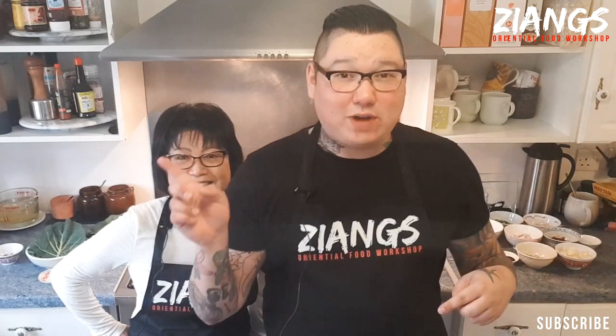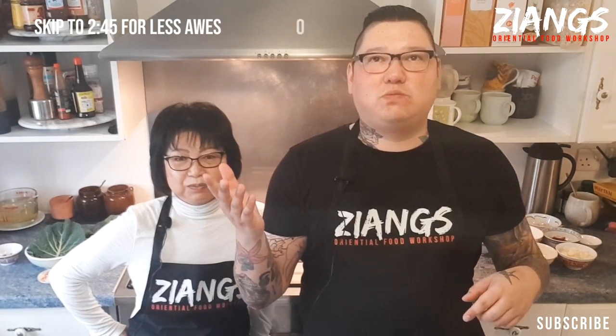If you want to skip to the actual recipe, I'll put a timestamp below so you can just skip ahead. Anyway, we have fun to watch.